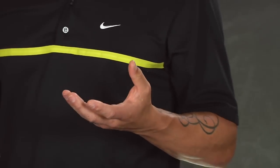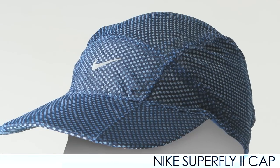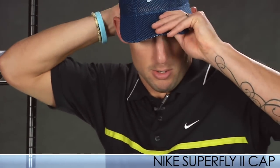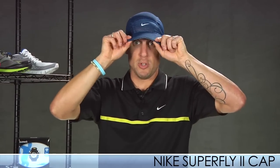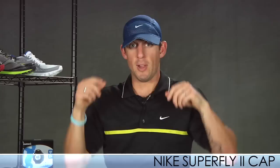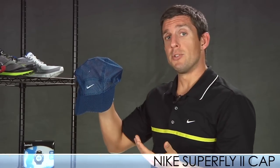Another really cool product from Nike is the Superfly Cap. This is an awesome cap — it's really lightweight and really breathable. As you can see, it fits snug and secure on my head. The best feature is the bill; you can actually bend it to your liking, which is really great. I've always loved hats you can really mold. The Superfly Cap does that. It's great for your everyday runs or racing.